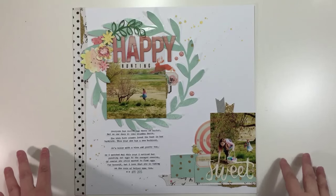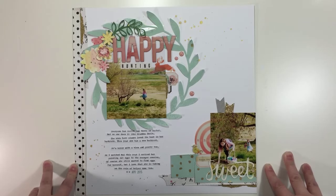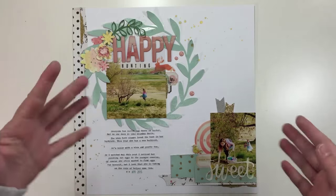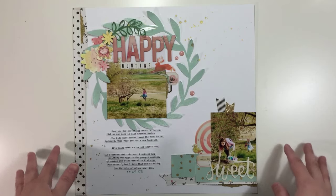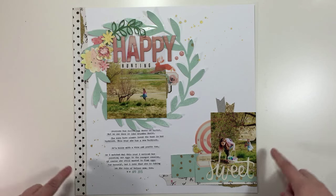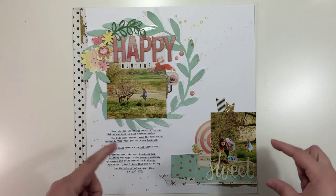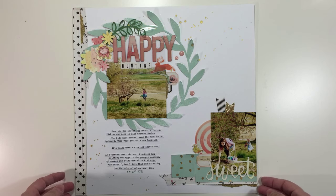Hey guys, it's Jen and I'm here to share three layouts with you using my September stash kit. I apologize this is a day late because I've had a cold — I still have a cold, just FYI. I'm going to show you three layouts I made using my kit and walk you through each one. If you want more detailed information and close-up photos, head over to my blog at craftyjenscow.com where I'll have still shots and product links below each layout.